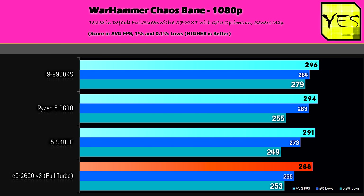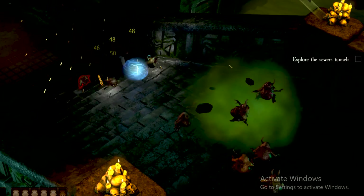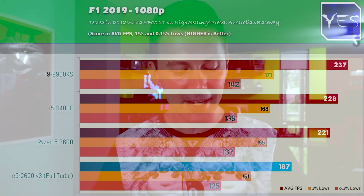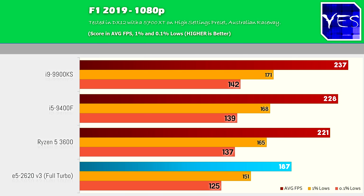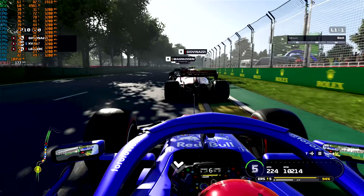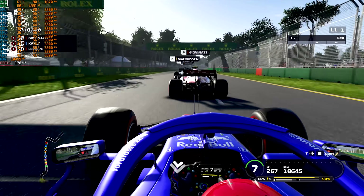Moving over to Warhammer: Chaosbane, basically with the 5700 XT the results were screaming — we got over 280 FPS on all four configurations, so pretty much the GPU was holding this game back, and the 1% and 0.1% lows were absolutely fine. Moving over to F1 2019 — if you want to become a race car driver, you can now do that for $20. At 1080p high settings, we got 187 average FPS on the 2620 V3, while the other solutions all scored over 220 FPS, doing a little bit better than our Xeon counterpart, just like in Tarkov — though it wasn't anything to sweat about.